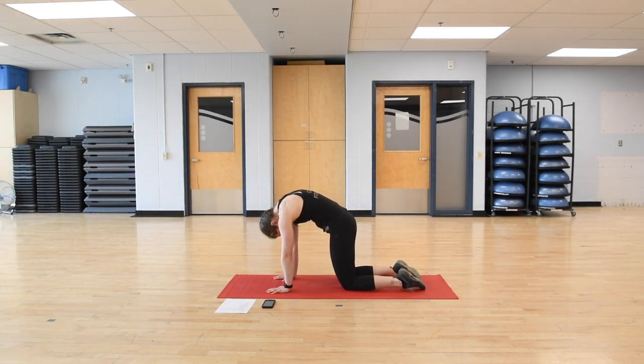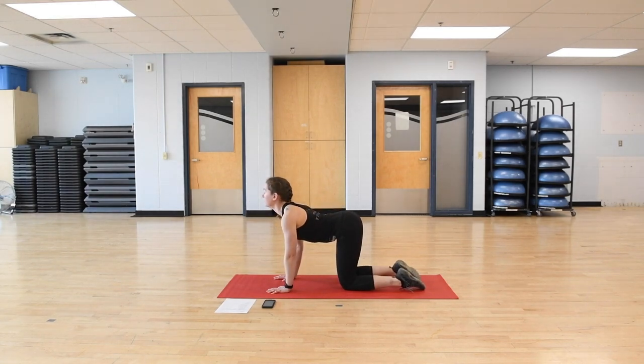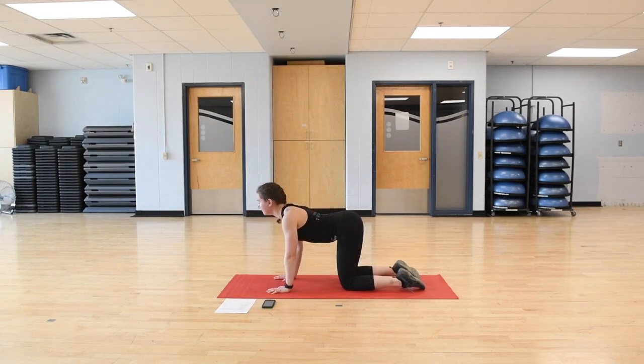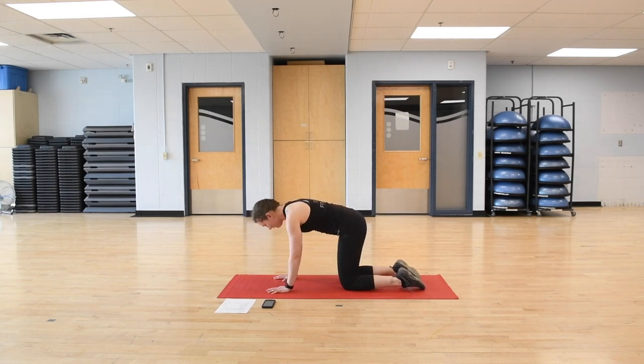Inhaling, belly button down, eyes up. Exhaling, contracting the core, pushing the spine up to the ceiling. One more — inhaling down, exhaling up. Finding a nice neutral spine with a slight curve in the lower back. We're going to go through some bird dogs next, just warming up the core.